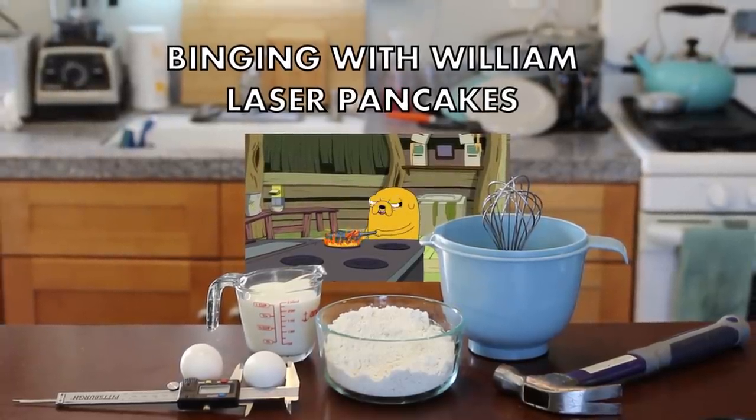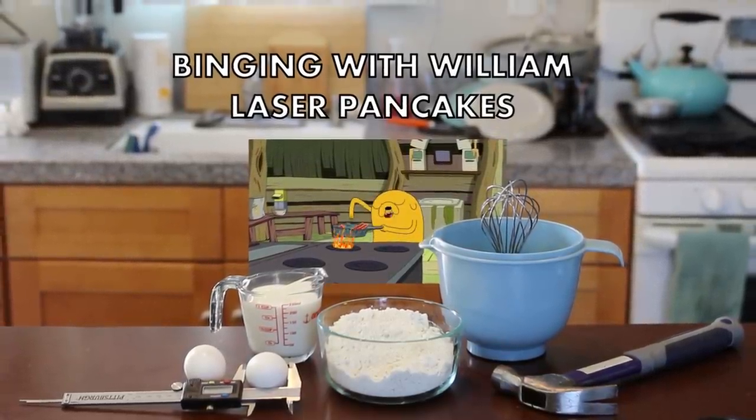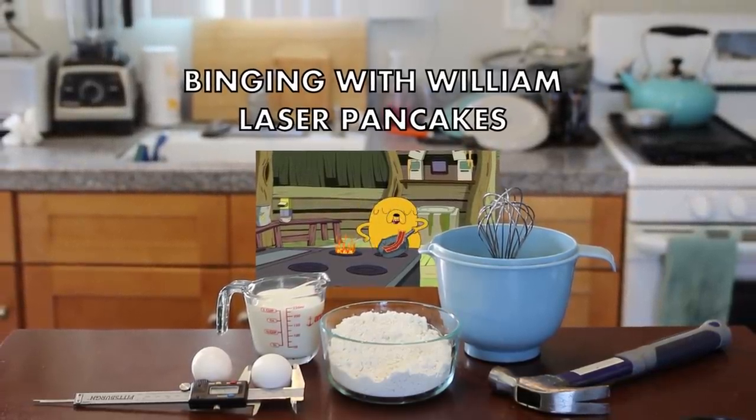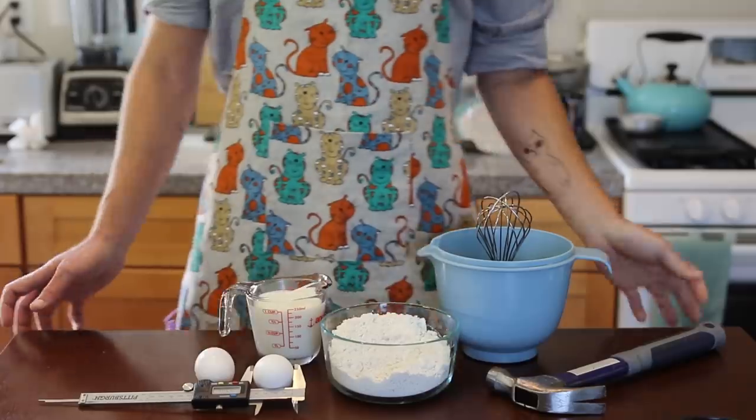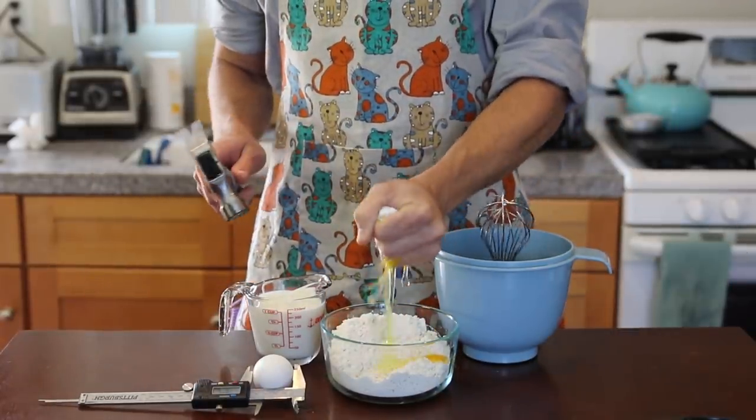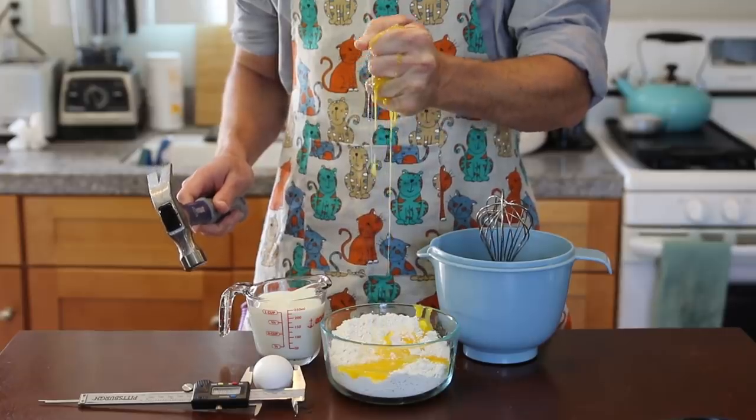Laser pancakes! Making laser pancakes - take some laser and put it in a pancake. Hey, what's up guys, welcome back to Binging with William, and today we're making laser pancakes.